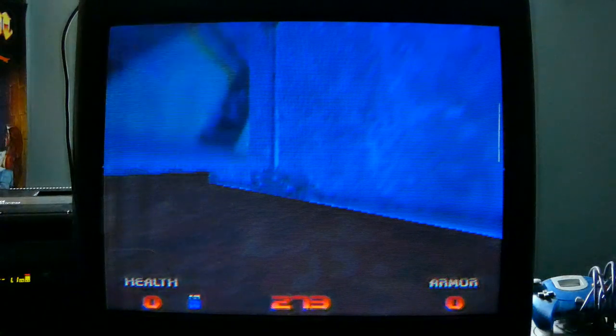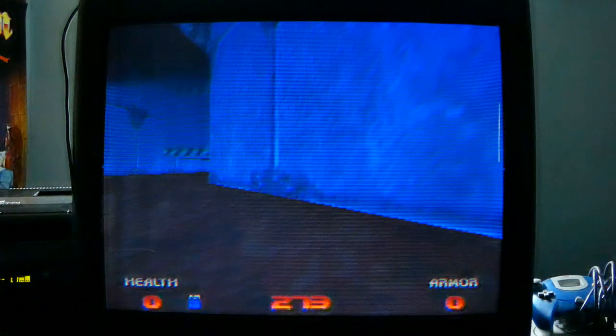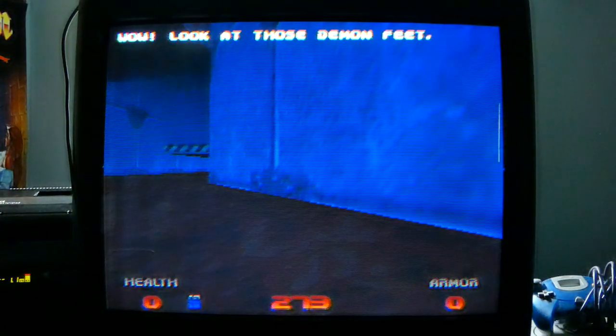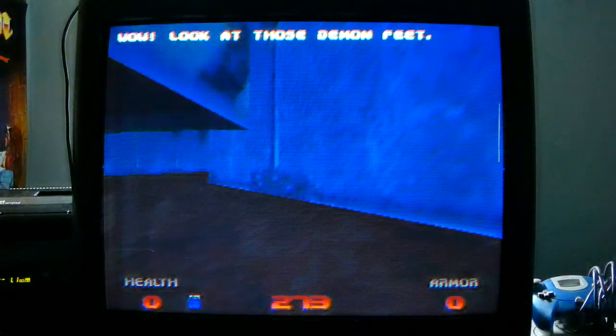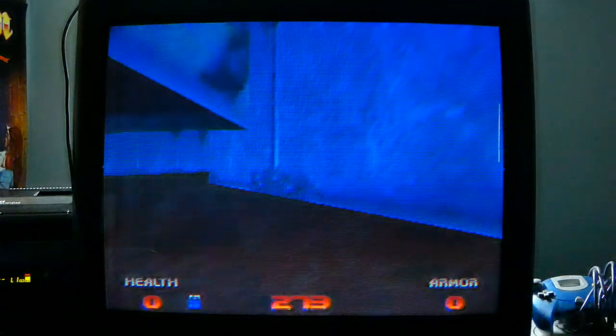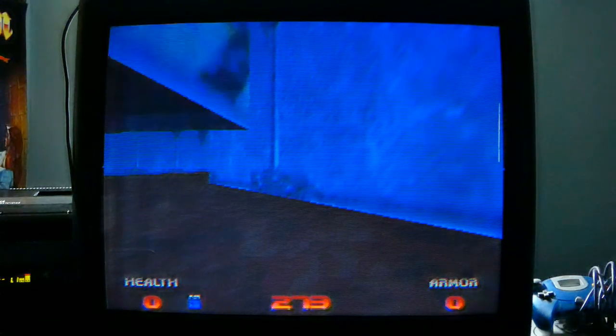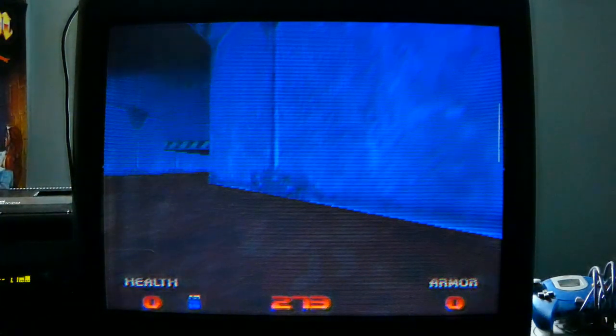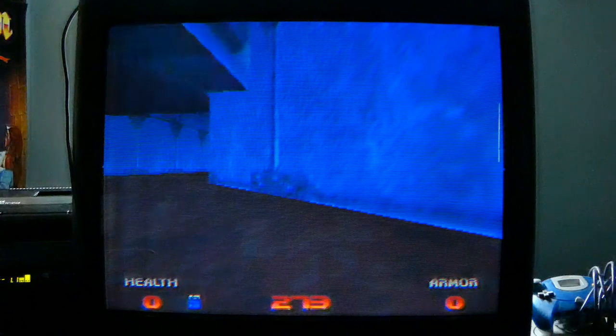So if you enjoyed this episode of Memory Lane, don't forget to give it a thumbs up and comment down below. Let me know what you think about recording games directly off the CRT like what you see here. It's actually saying a lot of different things — look at those demon feet! So if you enjoyed the CRT footage, let me know what you think, and maybe we'll record all the games off the CRT. Just let me know. I think it looks pretty good, to be honest.